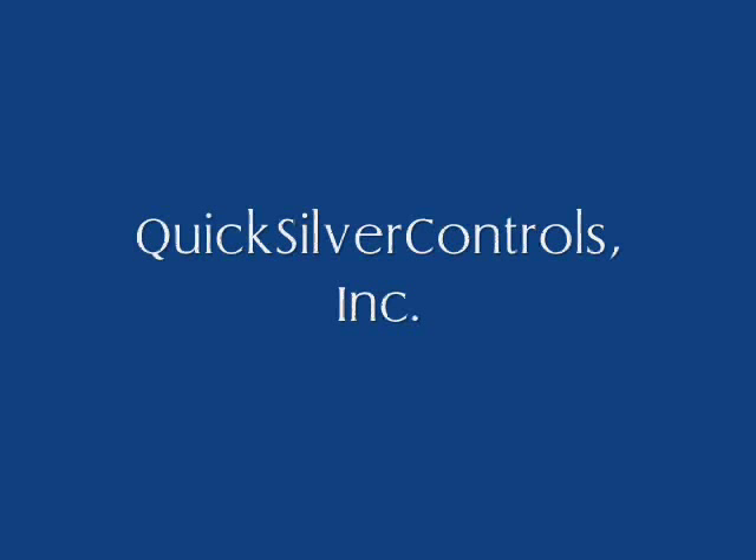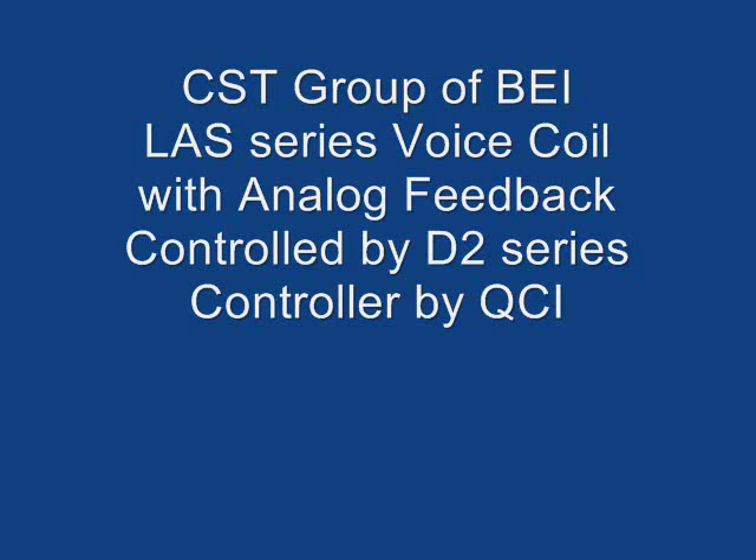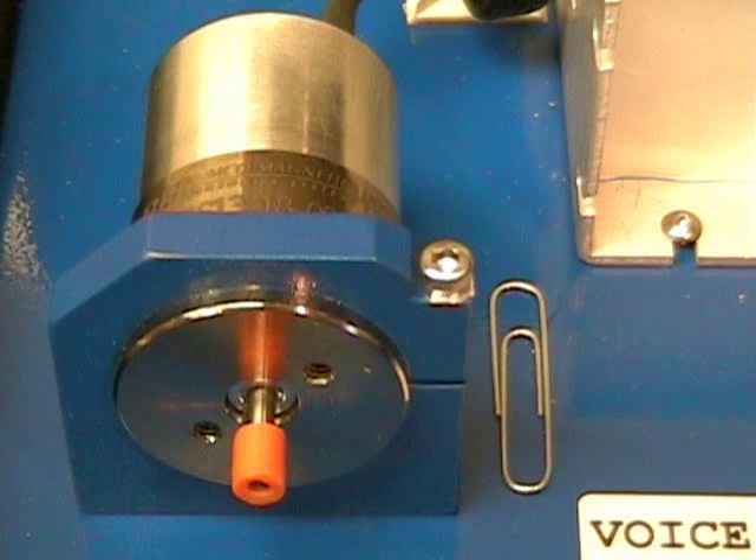Hello, I'm Don Labriola from Quicksilver Controls. I'd like to demonstrate our Silverdust D2 Series controller operating a voice coil with analog feedback linear actuator from the CST group of BEI.